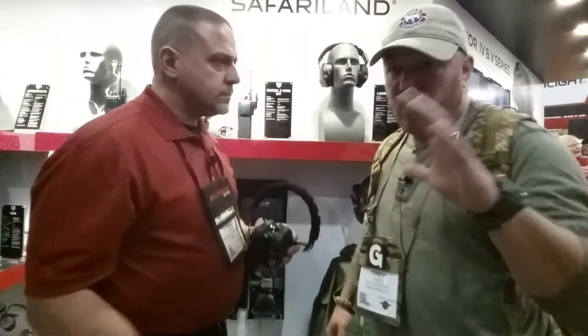This is for going out to the range, this is for hunters, competition shooters — anyone that's going to go out and looking for a good quality hearing pro. We all know the quality that Safariland has always brought us.